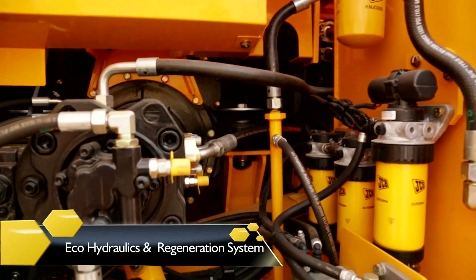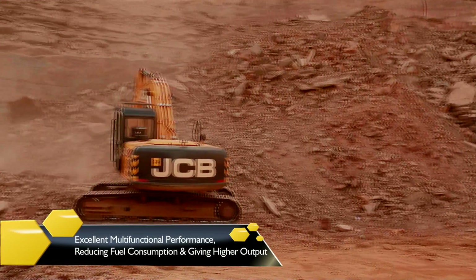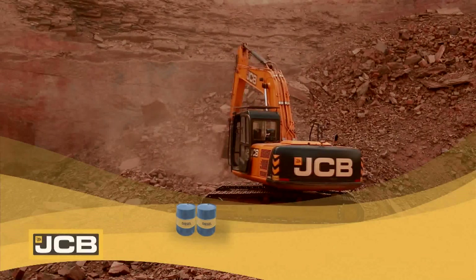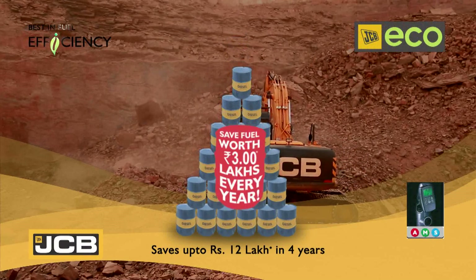The Advanced Eco-Hydraulics and Regeneration System ensure excellent multifunctional performance, reducing fuel consumption and giving higher output. The fuel efficient JS220 saves up to 12 lakh rupees in 4 years compared to key competitors in this class.